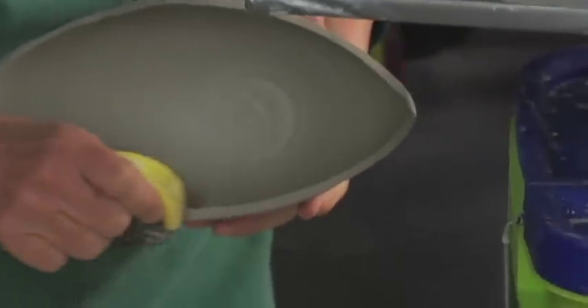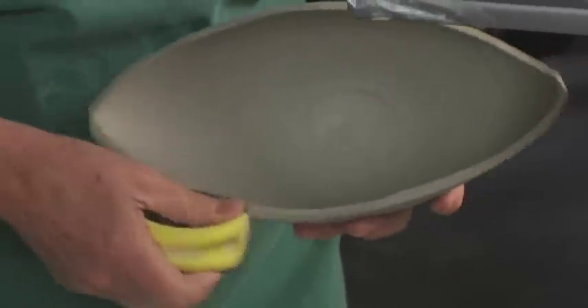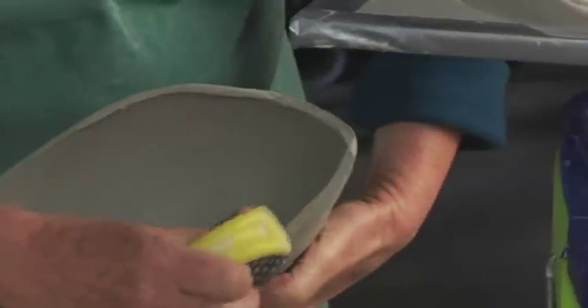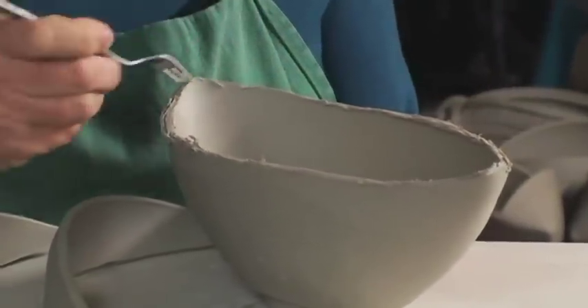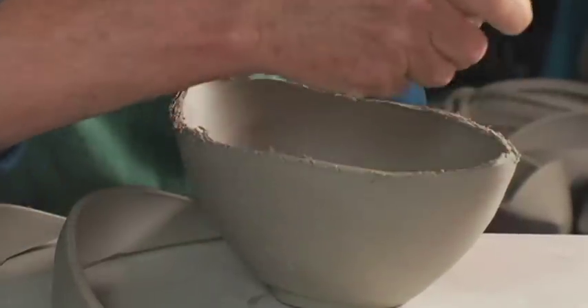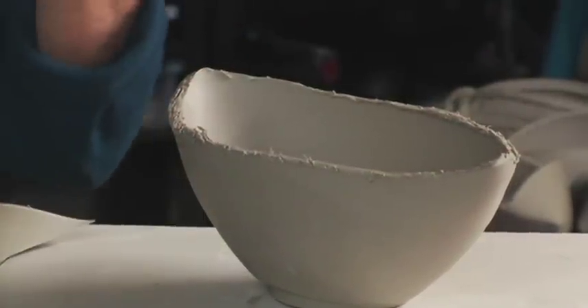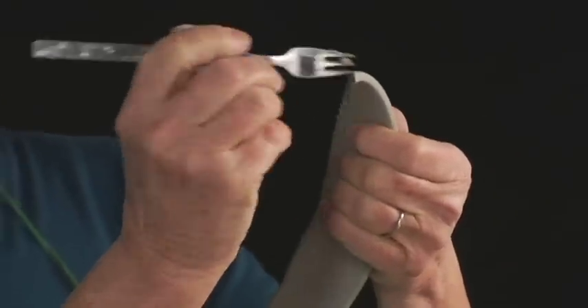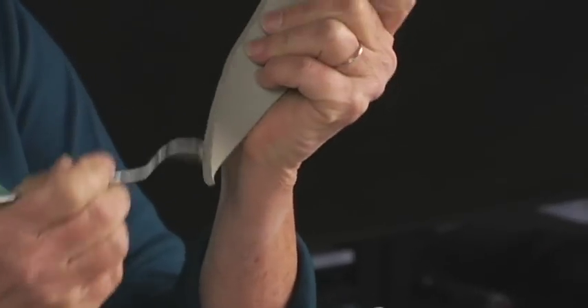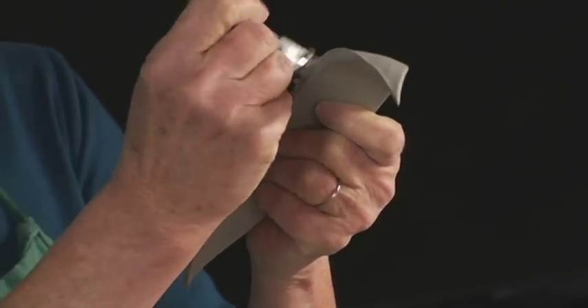Even this out a little more — sometimes I don't have to do this, sometimes I do. Let me score this cut edge because we're going to be sticking the pieces back on again. This is where you might run into problems with the pieces cracking or not adhering well, so I really rough up the edges and then clean it up after they're applied.